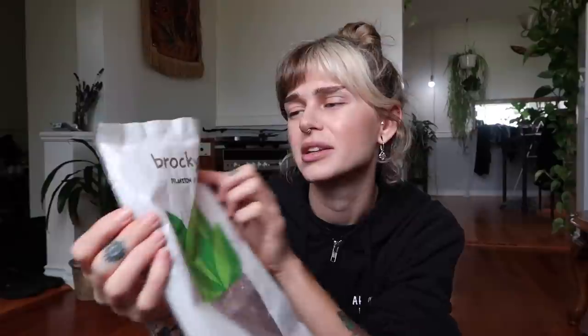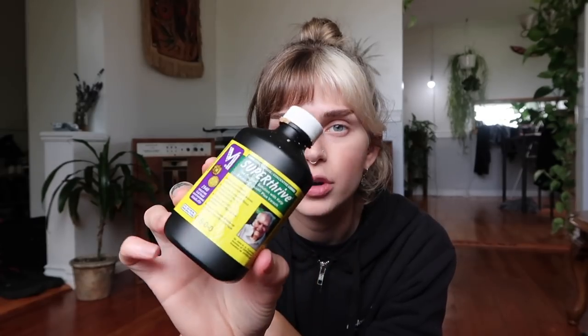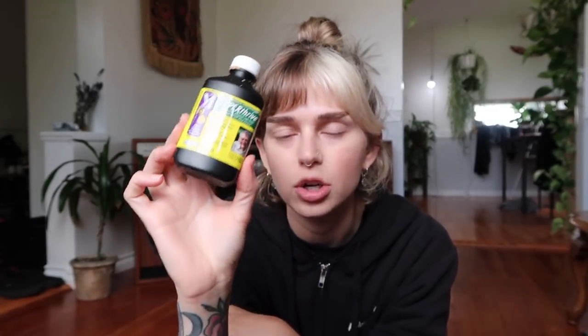So that's the LECA that I got. I just picked this up at my local garden center. It's $12.99. It is this brand — Brocky? I don't know. From Germany. It says 100% expanded clay. The only other thing I'm going to be using is water, and I'm going to mix in some Super Thrive, which I have shared about before on my channel. I love this stuff — I use it for all of my houseplants already. I saw a lot of people using this when they first transferred plants to LECA because it kind of reduces the shock. So we are going to put some of that in the water.